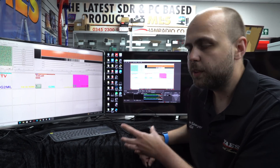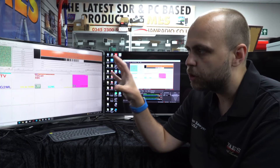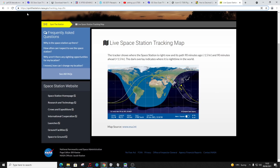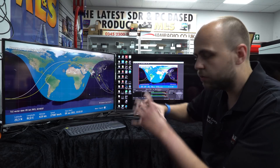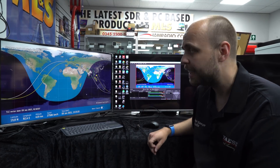One quick thing before we bring Tony in - there's a useful NASA web page which shows you where the International Space Station is currently and also what area it can see. If you go to the URL: spot the station dot nasa dot gov forward slash tracking underscore map dot cfm - it brings up a live tracking view. You can make it full screen, and the green circle shows where on Earth the space station can be seen from.